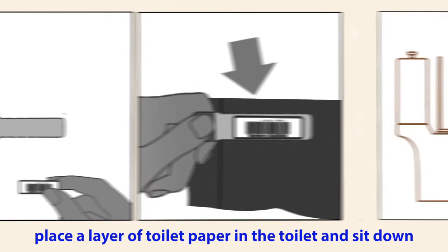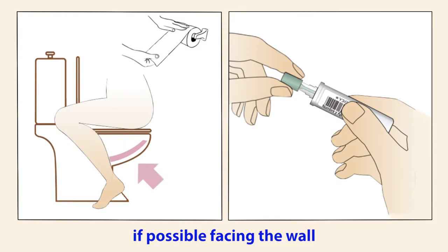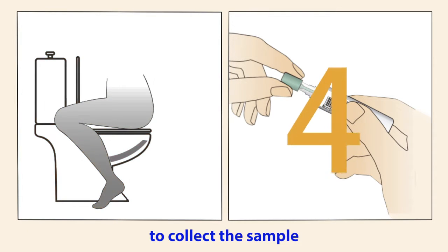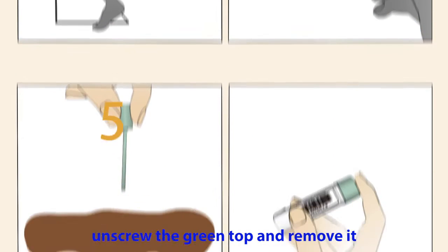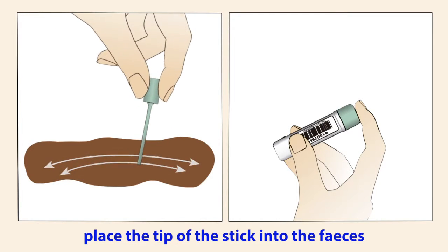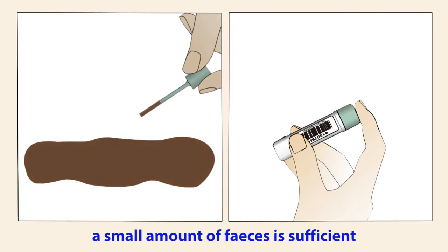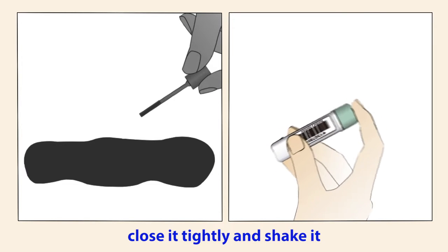Place a layer of toilet paper in the toilet and sit down, if possible facing the wall. If this is uncomfortable, you can use a clean container to collect the sample. Unscrew the green top and remove it. Place the tip of the stick into the faeces and move the tip making horizontal and vertical lines. A small amount of faeces is sufficient. Put the green stick inside the tube, close it tightly and shake it.